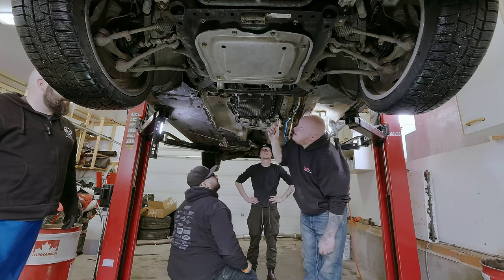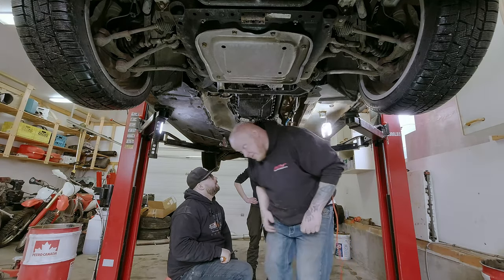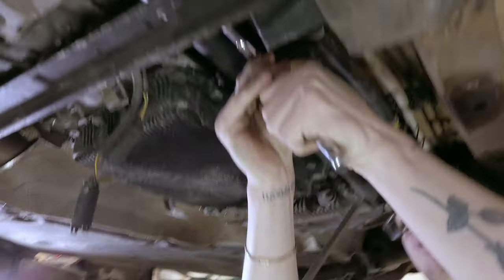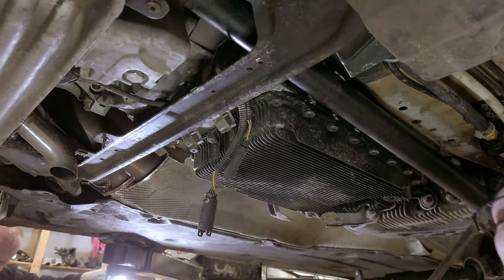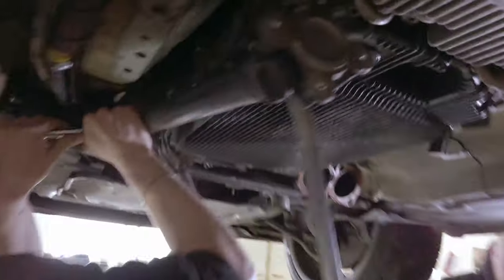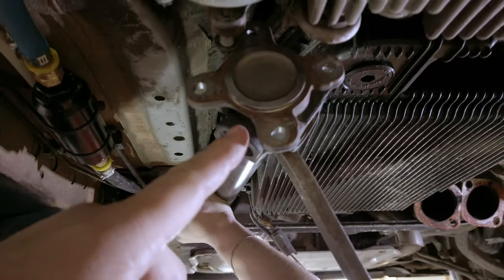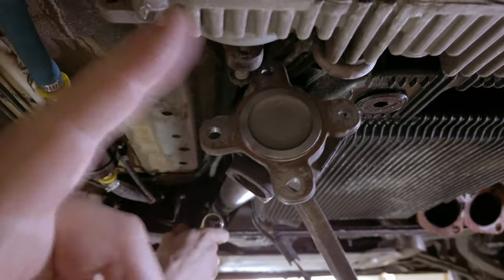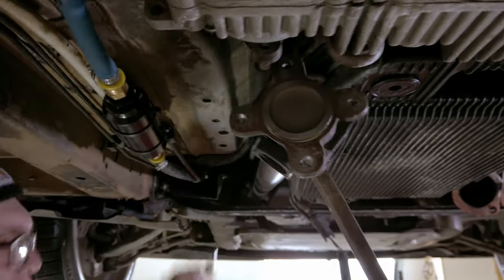The flex disc bolts are reverse torx - E-torx, E15 or similar. While Taylor works on the front of the driveshaft, we pull the back of the driveshaft off with just an E-torx. Same thing on the flange - use an E12 and make a line so it goes back on the same way. Mark everything so it doesn't give you issues when you decide to pull the transmission.